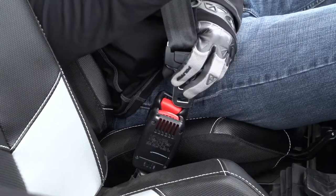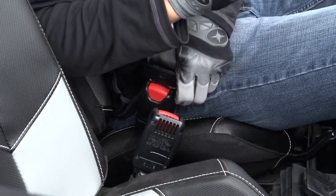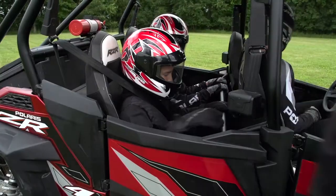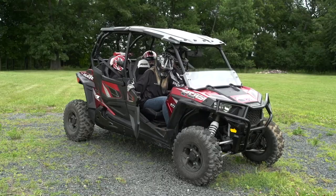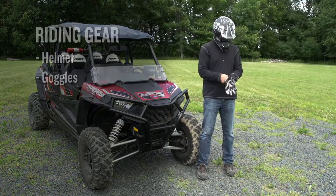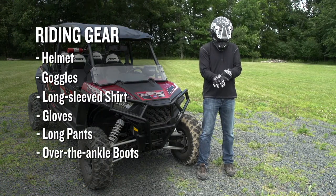Your Polaris rental unit is equipped with seat belts and either doors or cabinets on both sides of the vehicle. Cabinets or doors must be used by both the driver and any passengers at all times. When it comes to riding gear, you and your passengers should always wear a helmet.